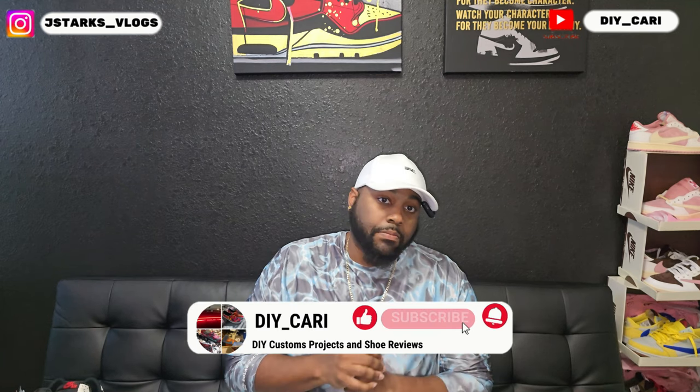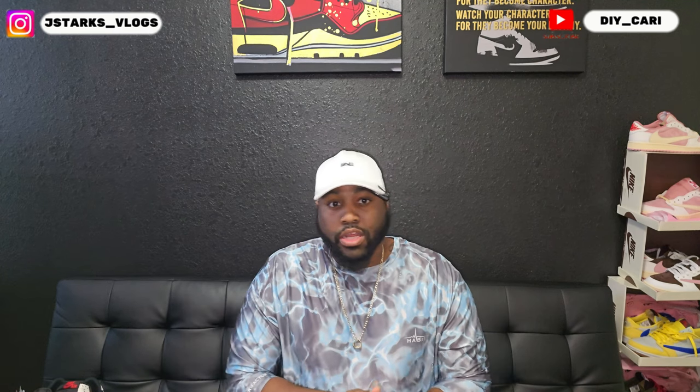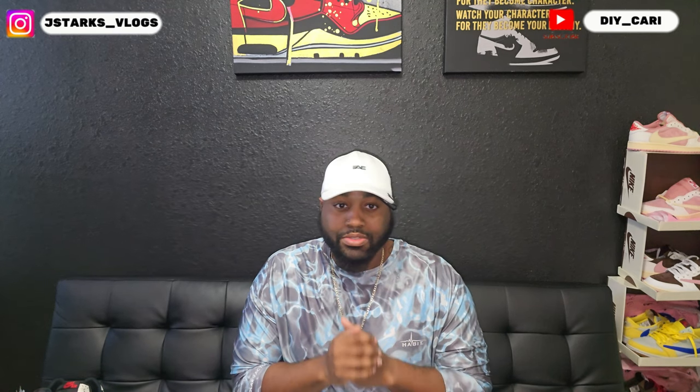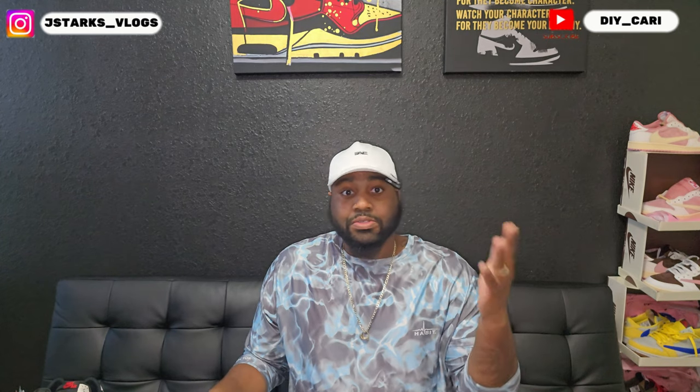What's going on YouTube, it's your buddy DIY Corey coming back to y'all with another video. Thank you to everybody that's been liking, commenting, and subscribing to the channel — even the negative comments calling out the shoes saying they are fakes, even though I say in the video that they are reps, UAs, fakes, whatever you want to call them. Still, thank you for interacting with the channel.